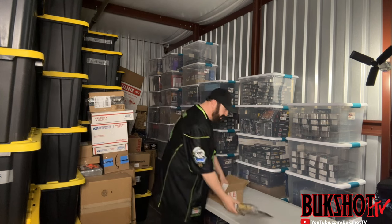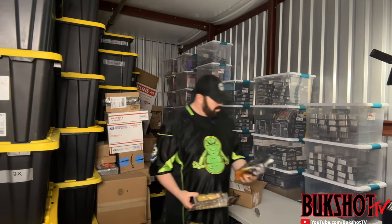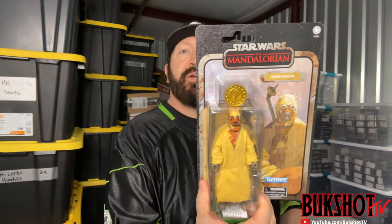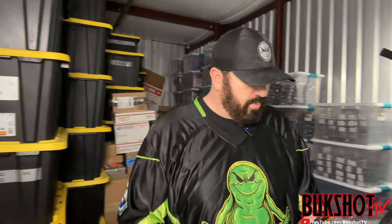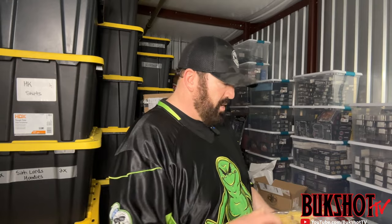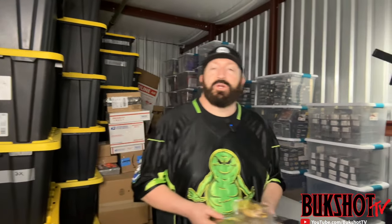We've got two items in here today. We are starting with a Star Wars Black Series from The Mandalorian — Tusken Raider — in amazing condition. We also have a Black Series Boba Fett. We went through a lot of Boba Fetts in the last several episodes, but he is my favorite action figure of all time, so you can't ever have too many Boba Fetts.